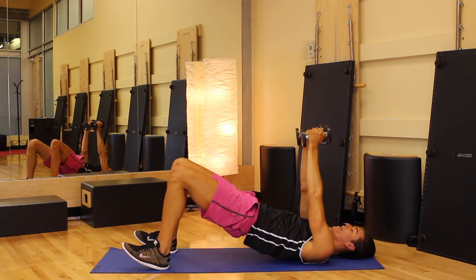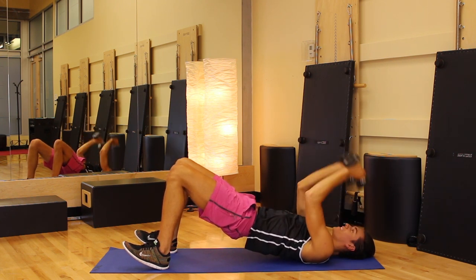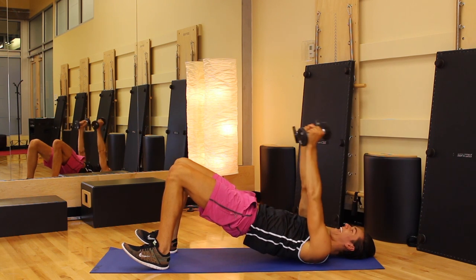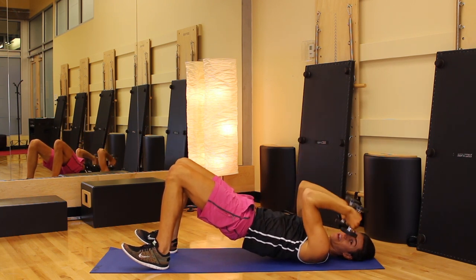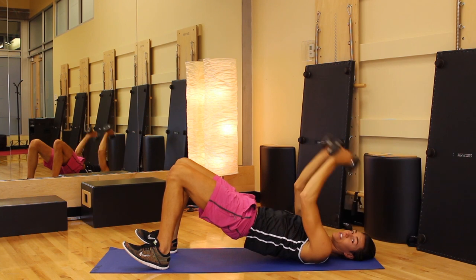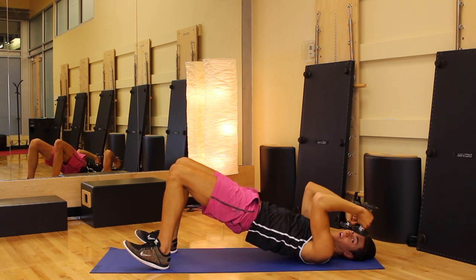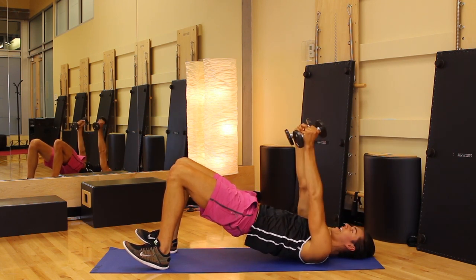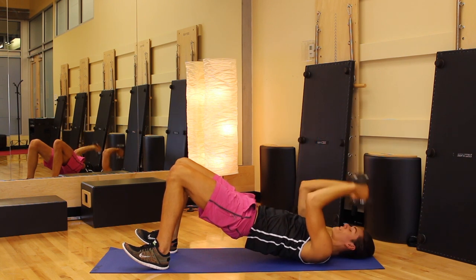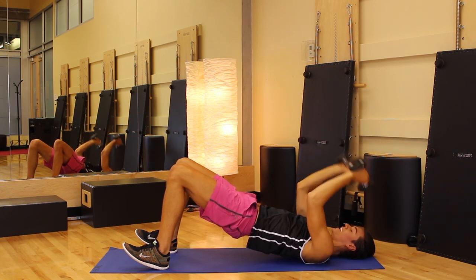Hold — hips up high. What we're going to do is bend the elbows and back to center. I know everything is burning right now, but you are strong and you're not tired. Extend and bend — I'm keeping my elbows locked in one position, really focusing on the back of the arms. Can you lift the hips up higher? Eight, lift, seven — exhale right here. Four more guys — four, lift, three, two, and one.